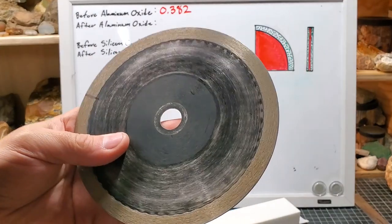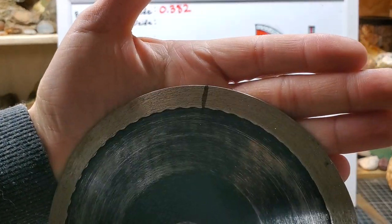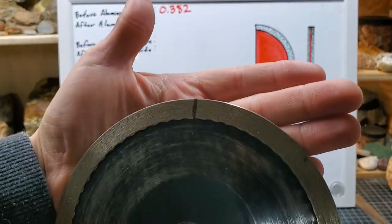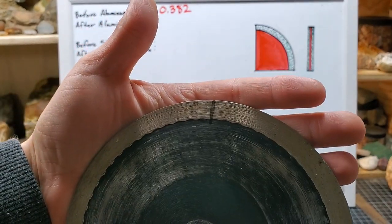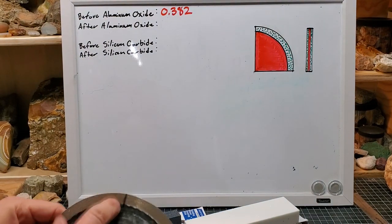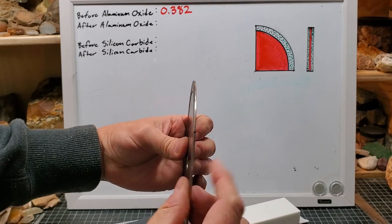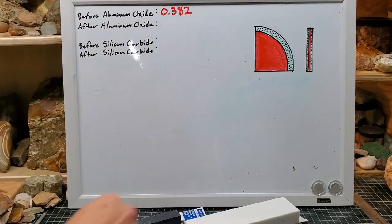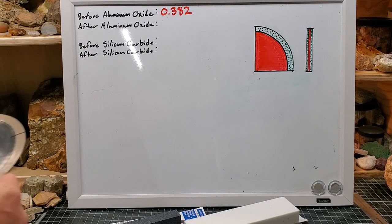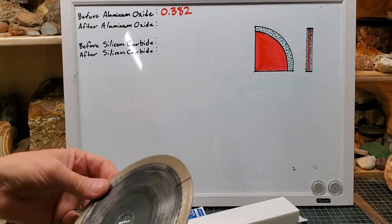The blade we'll be using today is this one right here. You can see I've marked it with a Sharpie, which has helped me find the exact same place on the blade using the microscope over and over again, so we're looking at the same spot. Under the microscope, we're only going to be looking at the primary edge — the part that comes into contact with the rock.